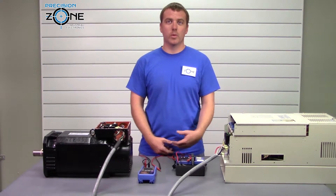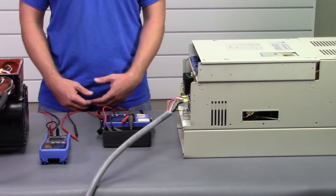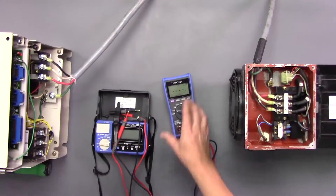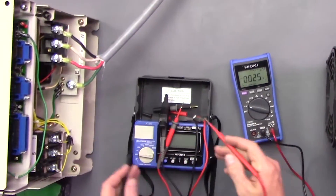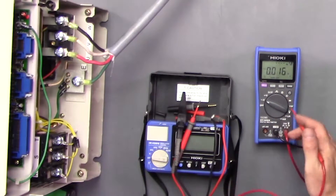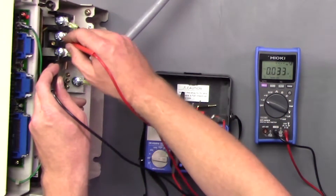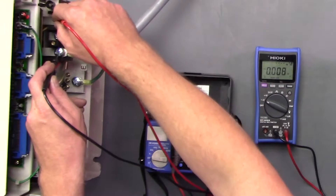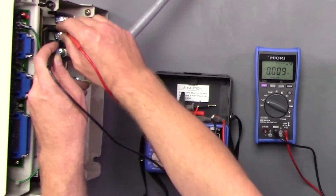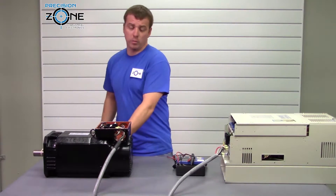The first thing we do before we perform any maintenance is power off the machine and secure the power to the main circuit breaker. Now before we get started let's verify that the power has actually been turned off. We're going to take our Hioki digital multimeter, set it to AC volts, and check between U and V, U and W, and V and W to verify that we don't have anything higher than a volt — which we don't — so it's safe to disconnect the cable from the drive.